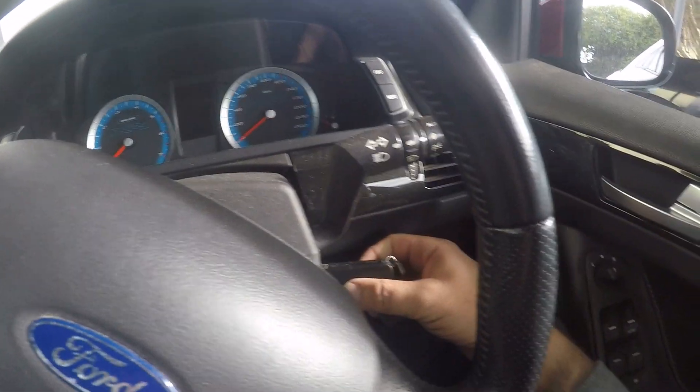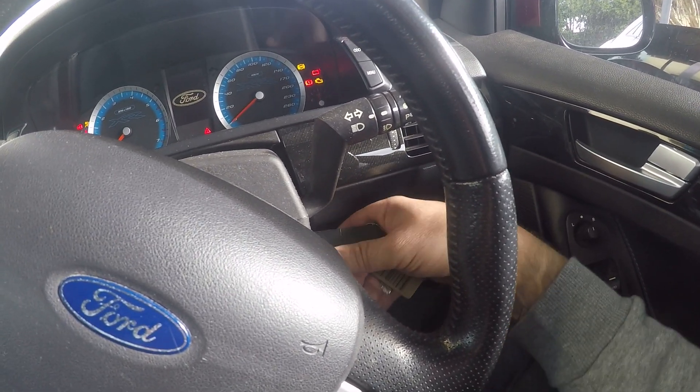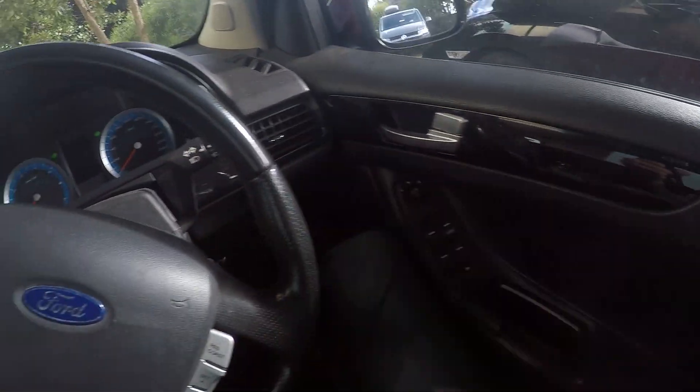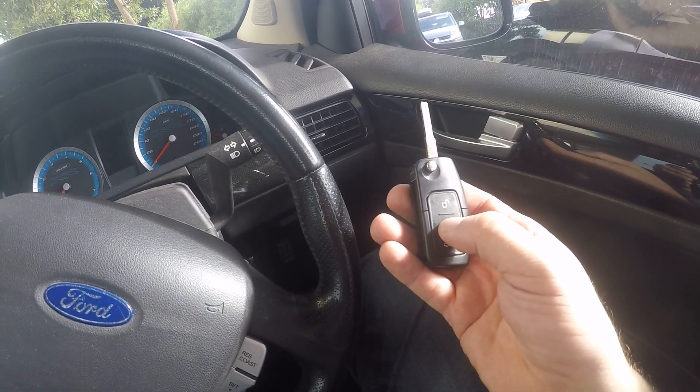Press lock on the old key, turn the ignition on, then turn the ignition off. And that's it for the new key. Thanks for watching.